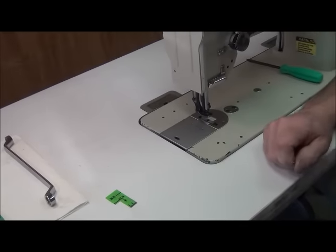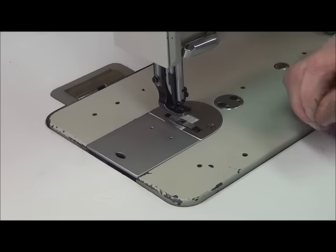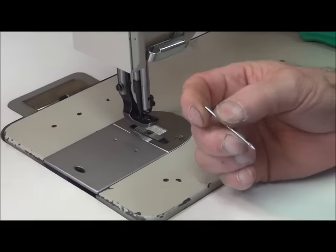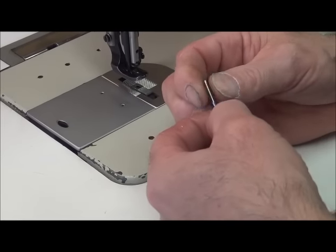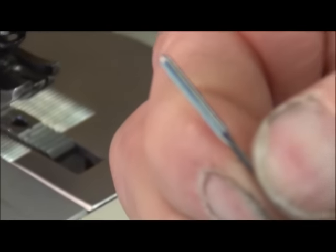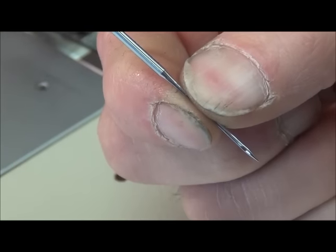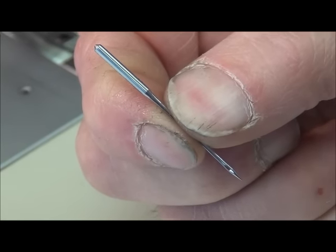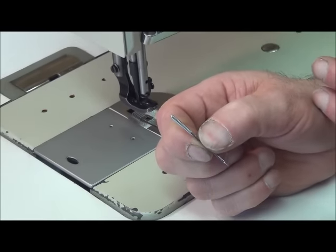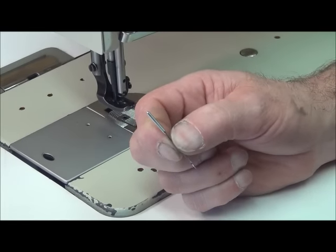Now that we've got the feed dog height set and the front-to-back longitudinal position set, we have to insert the needle. This is the Conso 206RB5, which uses a DPX17 or 135X17 needle system. Within that system we have several different sizes of needle — the largest is a size 24, and the smallest we use is a size 16 for the e-thread.